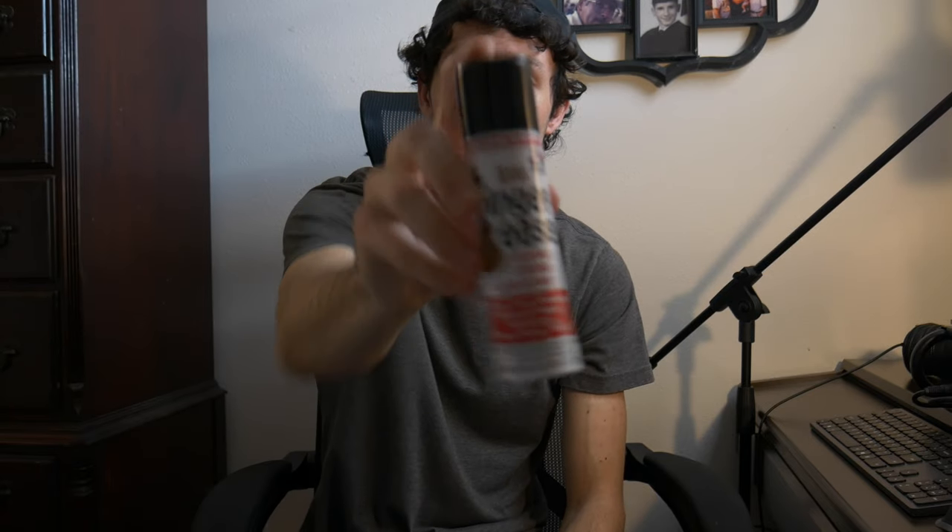Product number one is called Finger Ease. For those of you who don't know what this is, because maybe you're not a guitarist and you're just shopping for a guitarist — Finger Ease is a spray-on lubricant for your strings. It helps keep them clean, makes them a little easier to play, because it lubricates them so your fingers can move across a little bit faster. Perfect size for a stocking, very small bottles, and really inexpensive too. Usually a bottle is only going to cost you about five or six dollars.